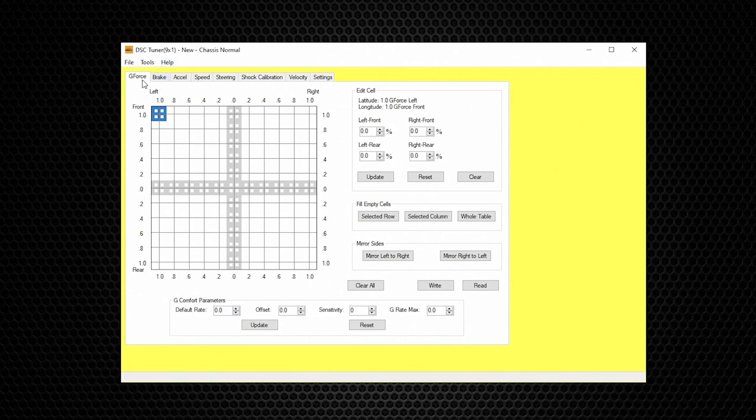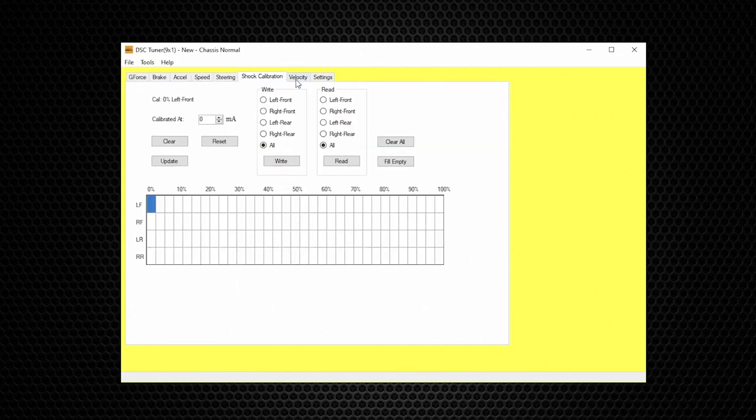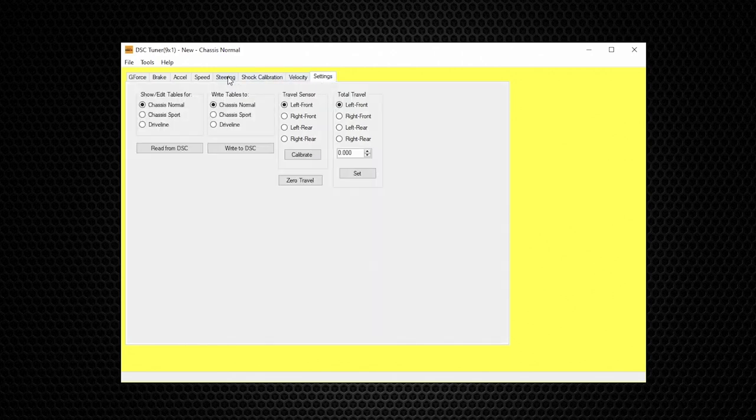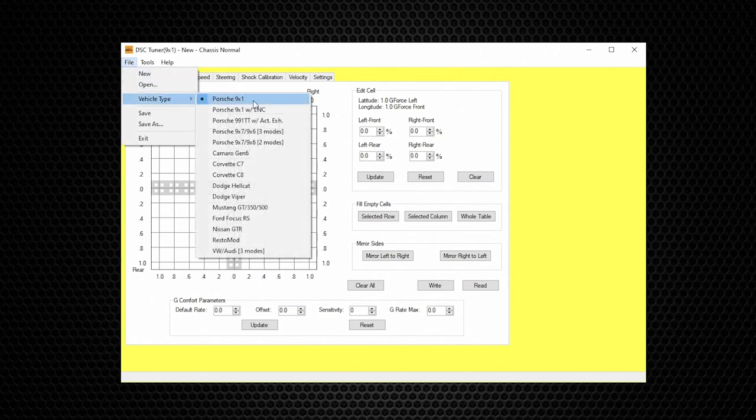Below the top menu are the performance tables. Starting from the left we have G-Force, Brake, Excel, Speed, Steering, Shock Calibration, Velocity, and Settings. Right now the tables are not populated because I haven't opened the file yet, so I'm going to open a file. Before opening a file, we want to go to Vehicle Type and select the vehicle.